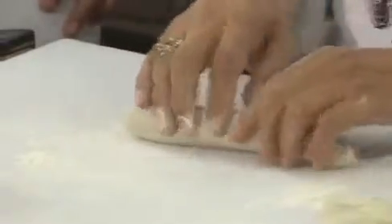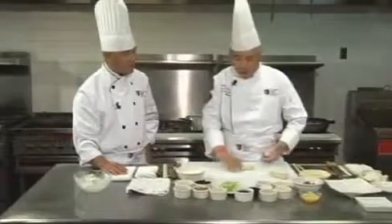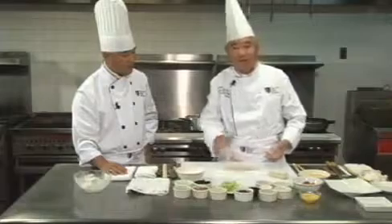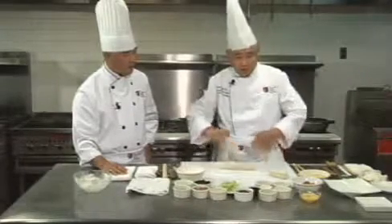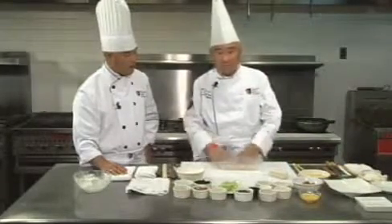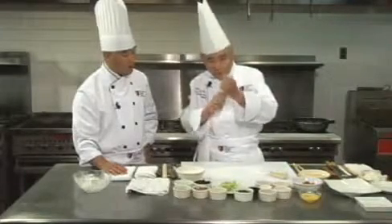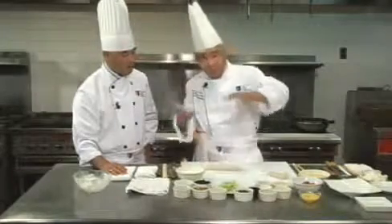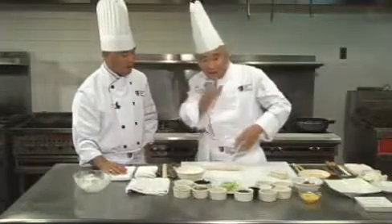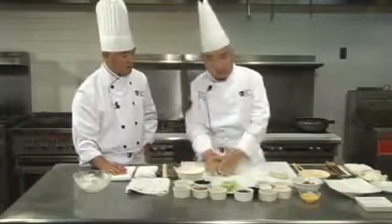Sometimes you get frozen pancakes from the supermarket. The difference between the frozen ones and the fresh ones: the frozen ones, once you steam them nice and hot, the moment they start to cool off and you try to roll them, it's not going to work — they'll be broken and cracked. But if this is hot water dough, freshly made, you can sit there for a while. After you finish them, you can put them in a zipper bag and put it in the freezer. The texture of homemade frozen versus factory-produced is totally different.